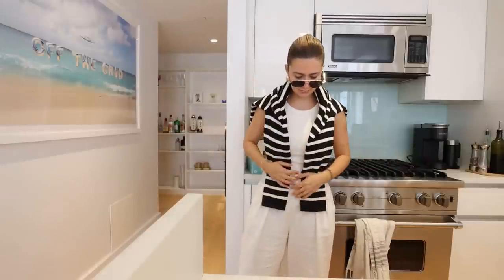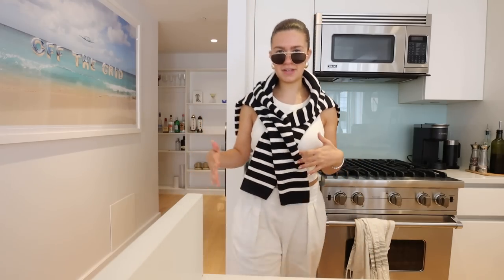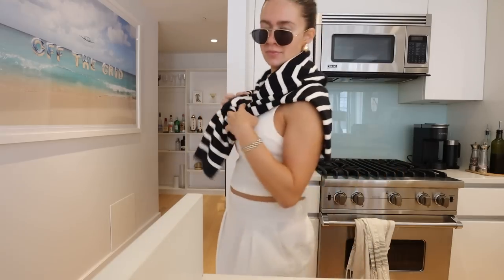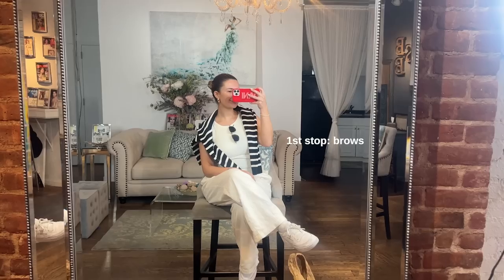I have to decide if I'll vlog in Miami. This is the fit — we're gonna be a gal on the go today. I love how this jacket lays; I almost want to pin it. I wonder if stylists do that — comment down below. I'm just going to wear some Reebok sneakers to be comfortable. Let's get on with the day!